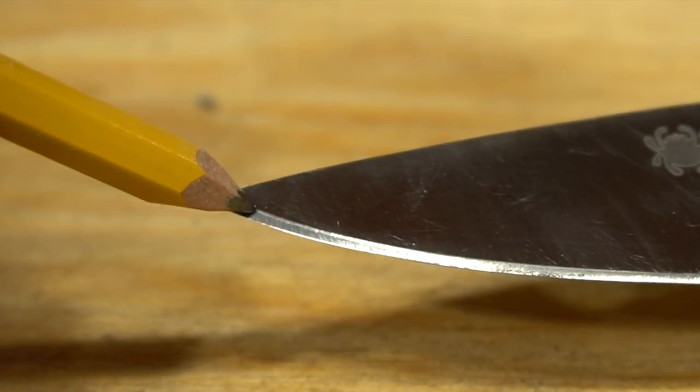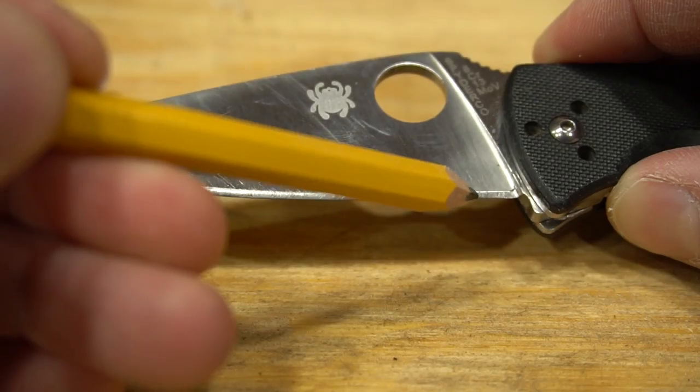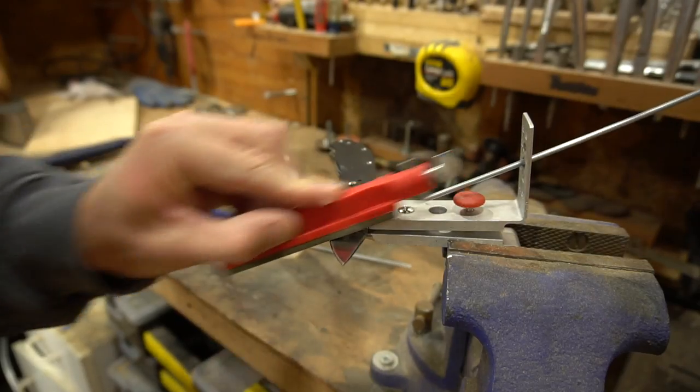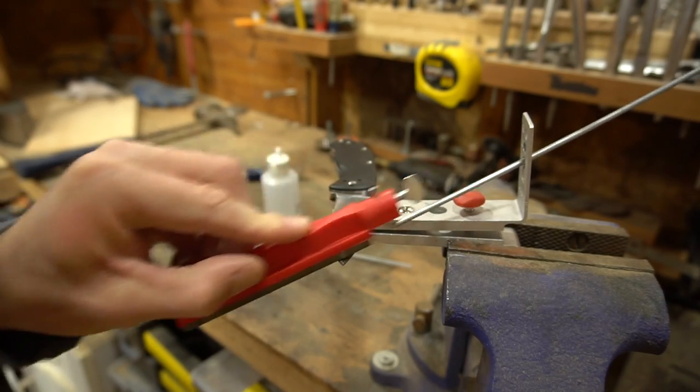You'll notice how much wider the bevel gets towards the tip of the blade compared to the back of the blade. This isn't because our bevel angle is wrong or inconsistent — as you saw in the beginning, we sharpen this on the Lansky Controlled Angle System, meaning our angles are consistent and correct.